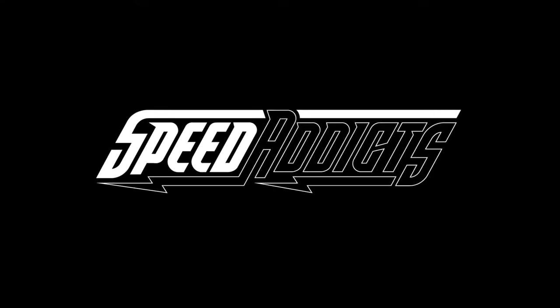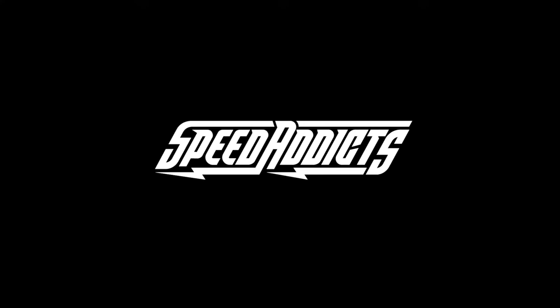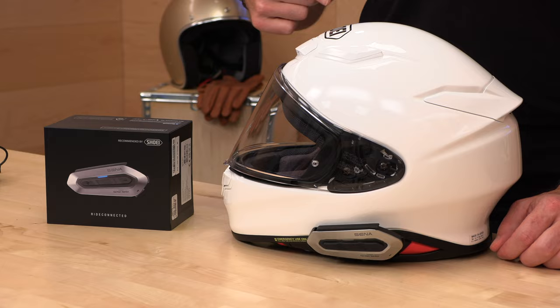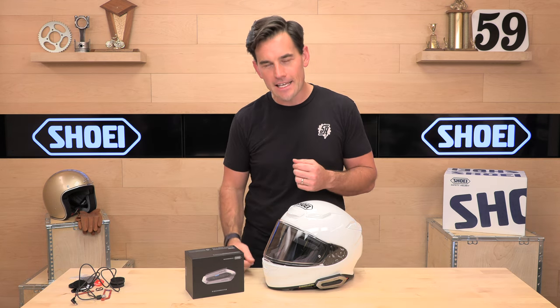Hey, Shot here with Speed Addicts, the fastest growing gear site on the web, and today we're going to unbox the Shoei SRL EXT. Before we jump in and break down the new Shoei SRL EXT system by Senna for the RF-1400, go ahead and subscribe. That helps us keep bringing you the best gear reviews in the universe.